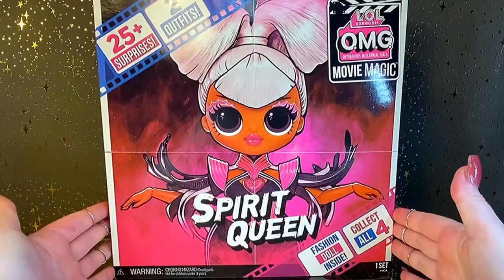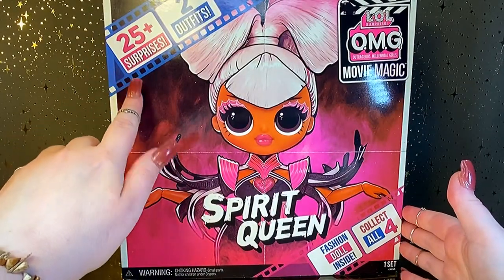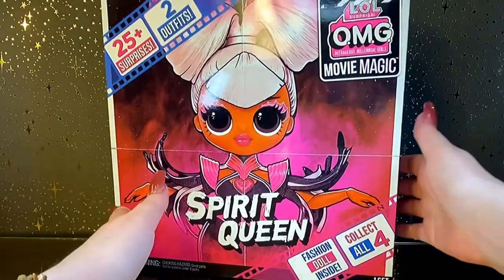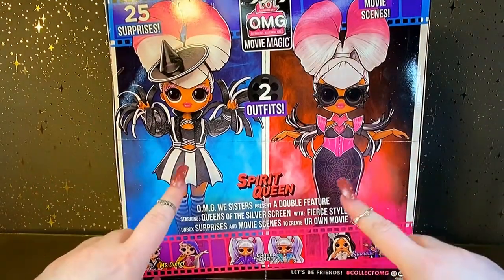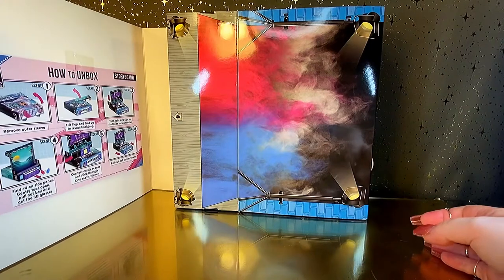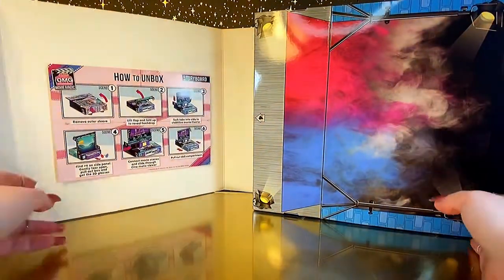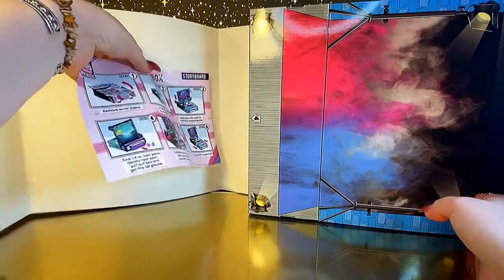Let's take a look at the box before we get this open. As you can see here, it says that there will be 25 plus surprises and two outfits. If we flip this over, we can see the two outfits on the back. And you can see the other dolls in this series. I can already see a spooky vibe.